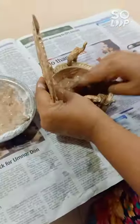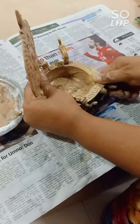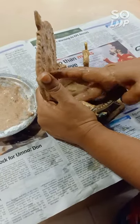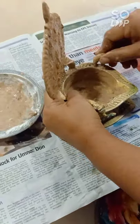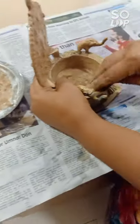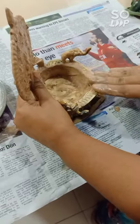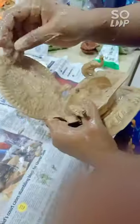Here we need some water. We're going to apply the paste and make sure to mix it in well. After applying the paste to clean the lamp, we need to wash it.